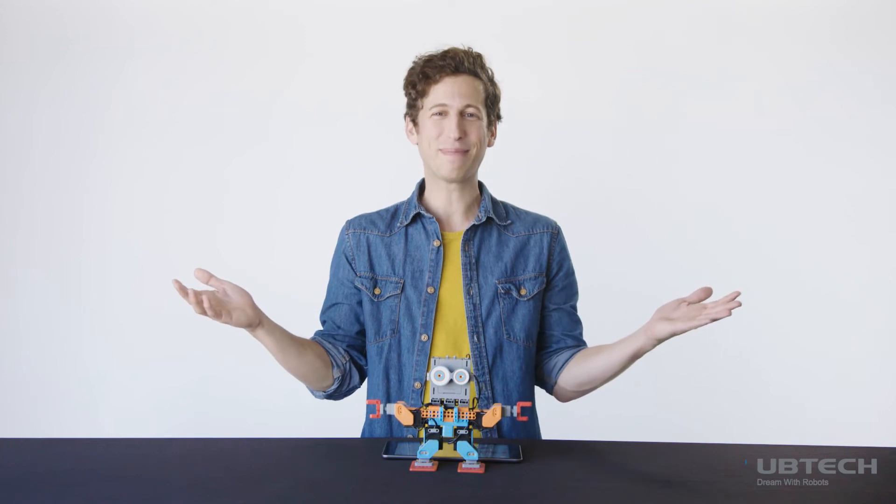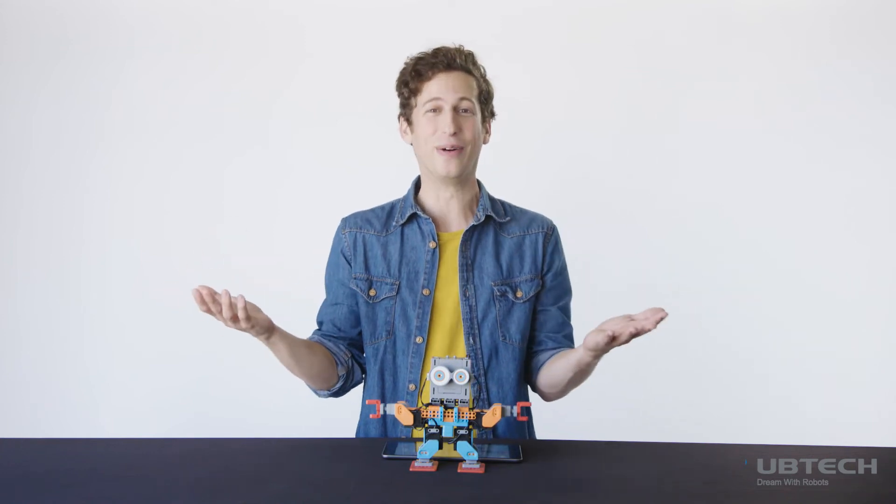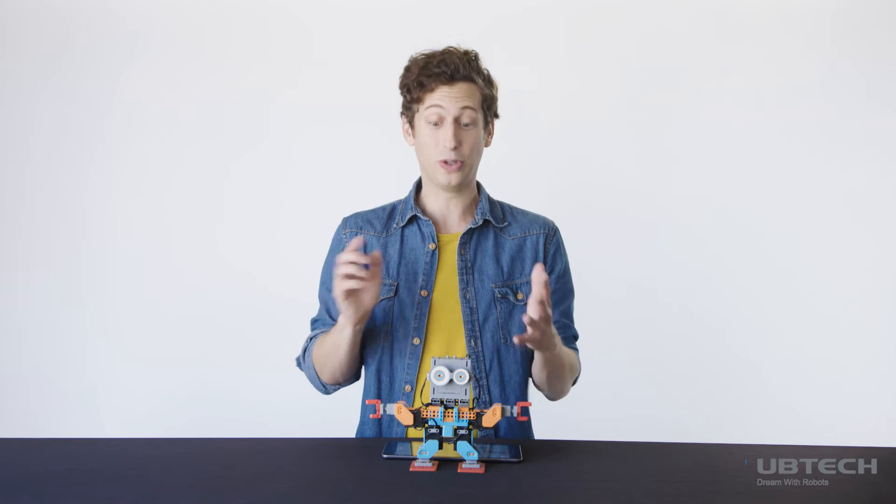Now I'm done building BuzzBot and it's time to test what he can do. BuzzBot, let's play hide and seek. You hide.